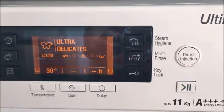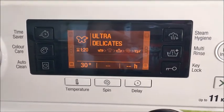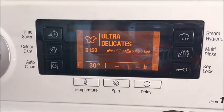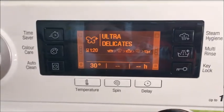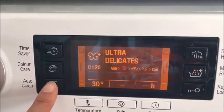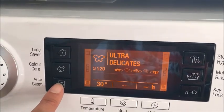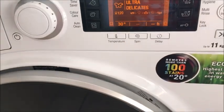It comes with a key lock system, a steam hygiene function, time saver, colour care, and auto clean. When I first got this washing machine it advised me to start the auto clean — all you had to do was hold down this button for 5 seconds and then it set off a program of washing the machine for you.